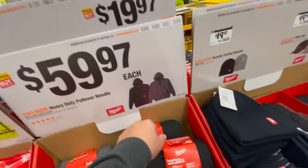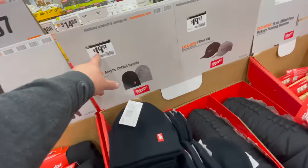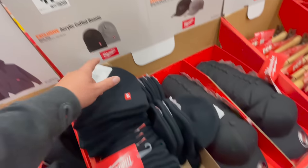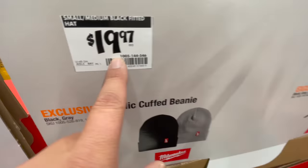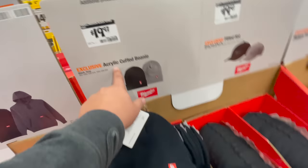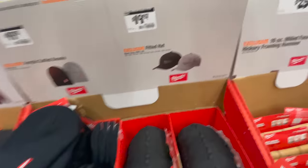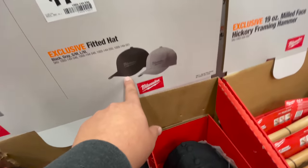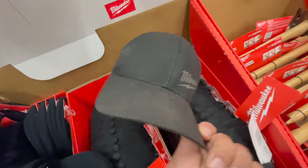For $59.97 each you get a black or gray hoodie. For $19.97 each you get the black or gray acrylic cuffed beanie. And for $19.97 each you get the black or gray hat — which is actually what I'm wearing right here.